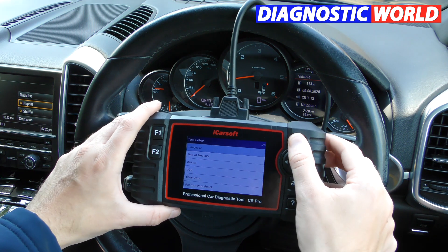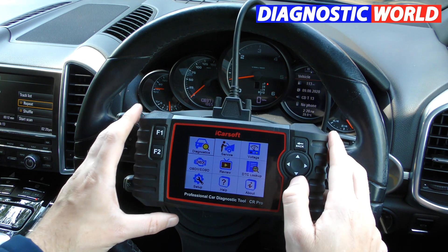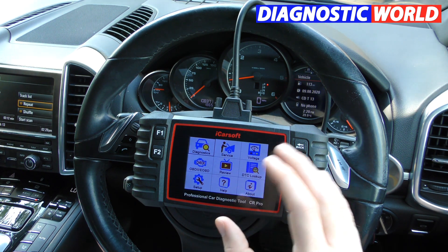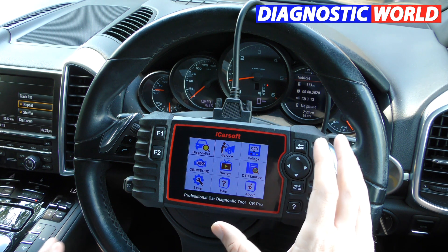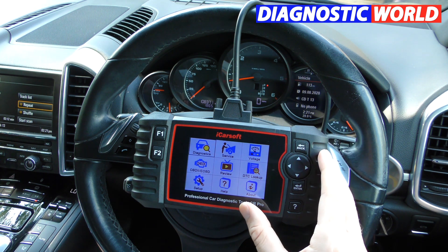Is it easy to use? I think you've seen so far that it's very easy to navigate — you can't really go wrong. It's just a case of following what's on screen and looking at the on-screen prompts. I would say it's absolutely one of the easiest things to use. You don't need any previous experience either — it's that simple to use.